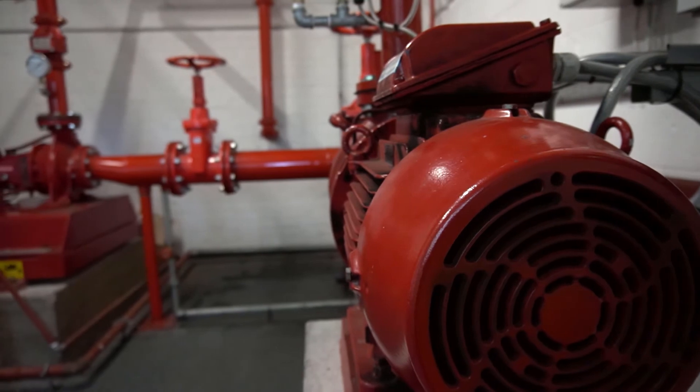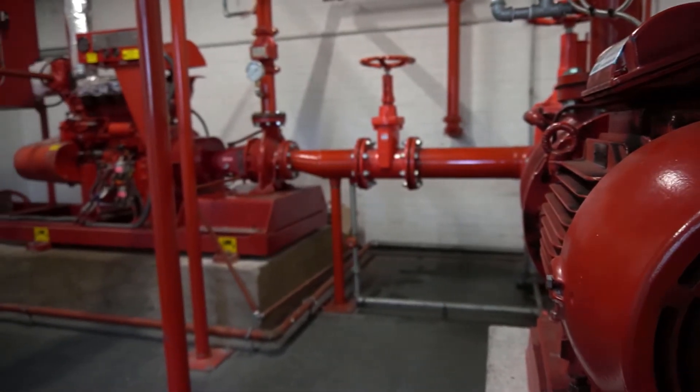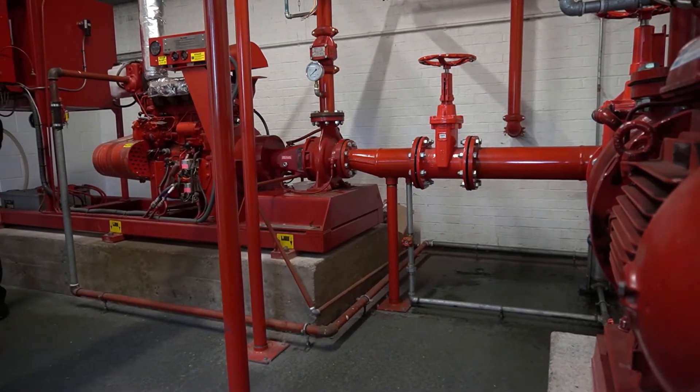This is our sprinkler pump room and we've got three pumps in here. We've got a diesel pump, an electric pump and a small jockey pump. Obviously the pump room is an essential part of the kit for a sprinkler system and delegates coming on our courses will get hands-on experience of using this equipment. I'll walk you through the pump room now and show you the testing equipment that the delegates can use.